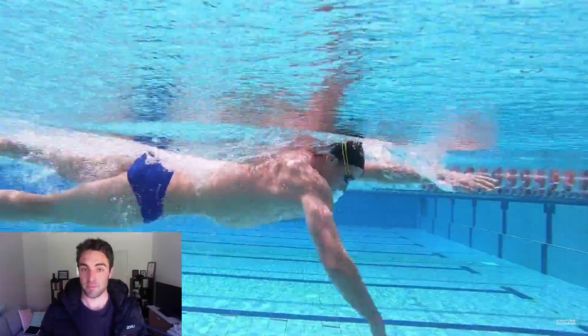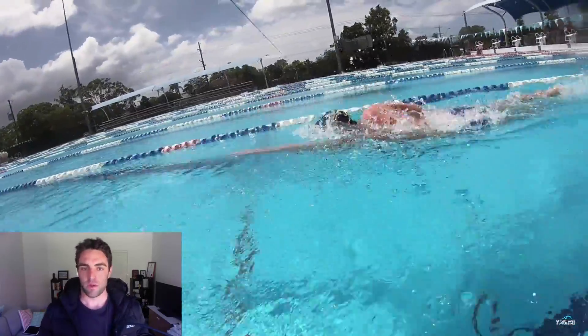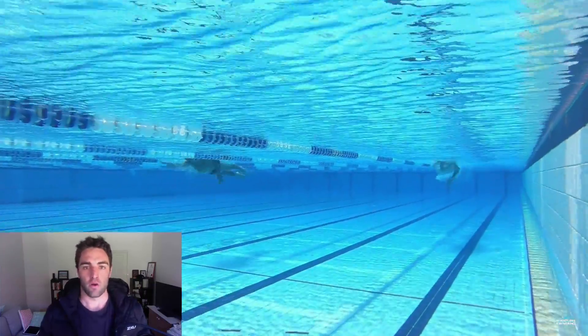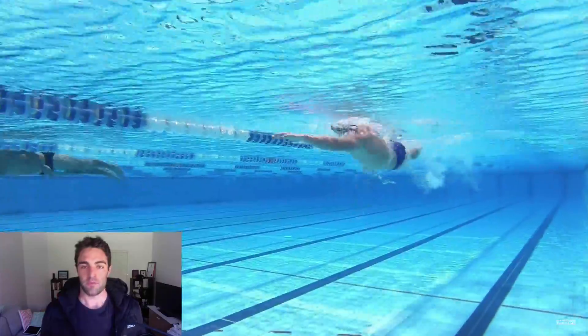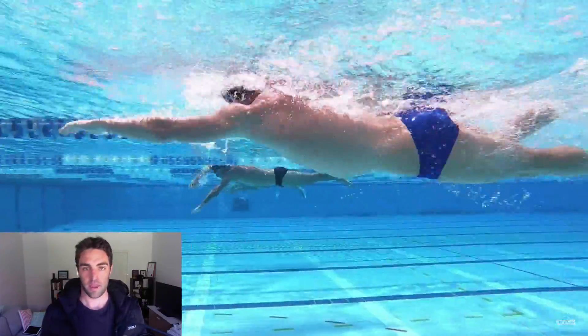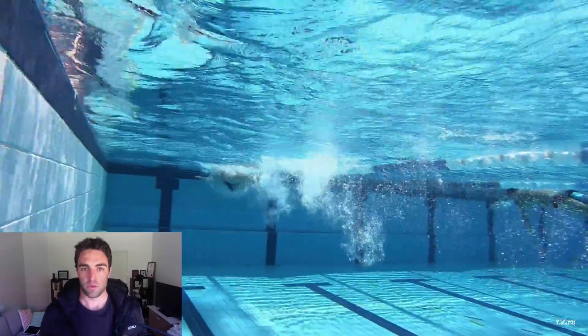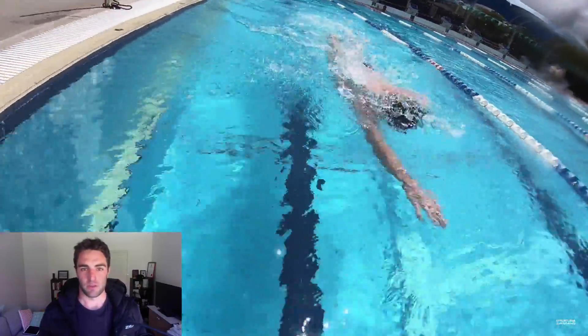When it comes to doing some faster pace sets in training, I think it's important to settle into a breathing pattern that you'd have for a race. Basically, you need to get as much oxygen in as you need to sustain your pace throughout the set. There's no point holding a breathing every four pattern because you're told it's better if you're really struggling to get enough air in. Breathing every two or three is typically what most people will do when swimming at a fast pace — anything around 85 to 90% or above.